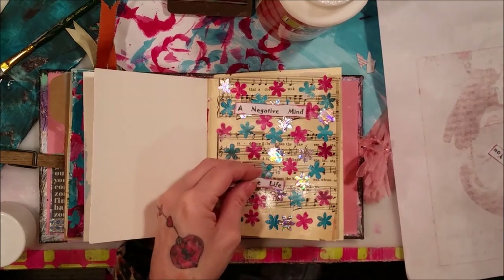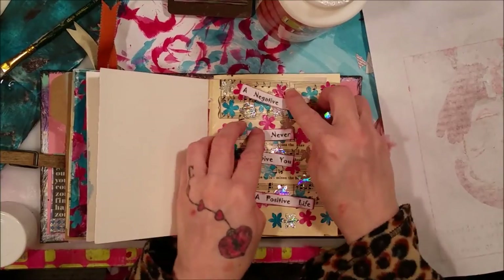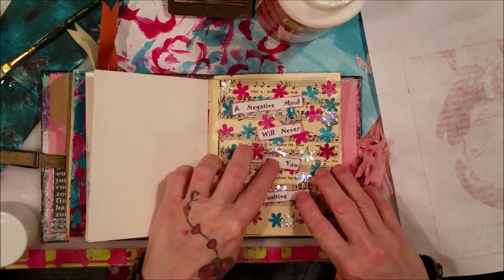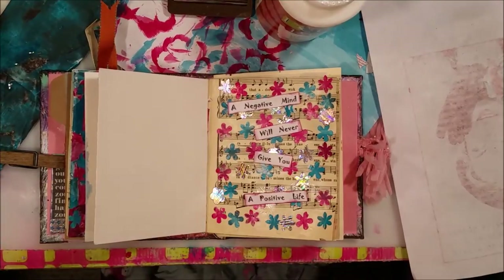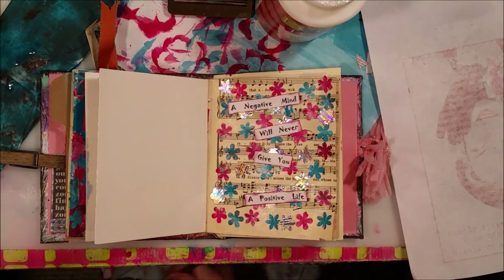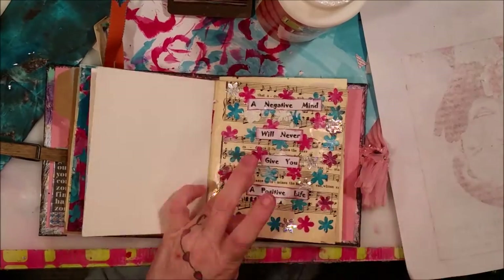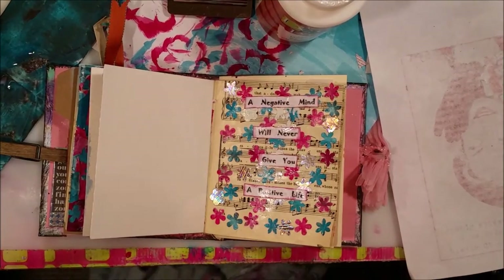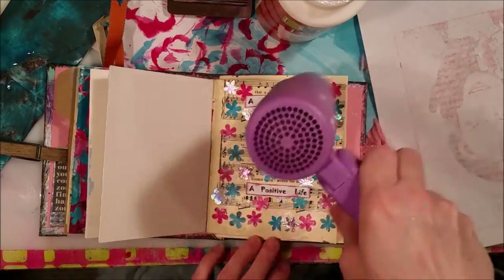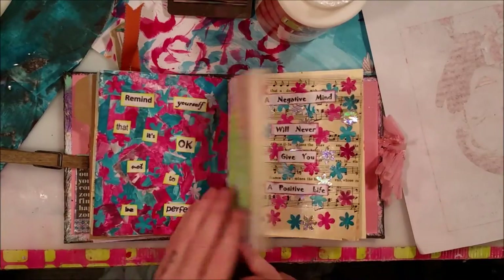I sprayed them off camera. 'Negative mind... will never give you a positive life.' Now I can safely get these wet without it running. So there are the two pages — we've got this one and this one. I think they both came out cute.